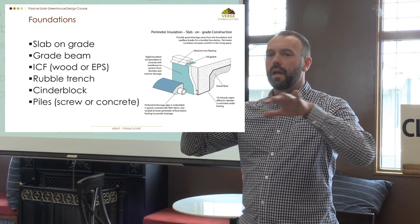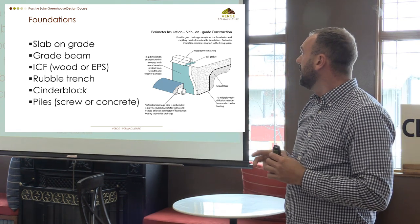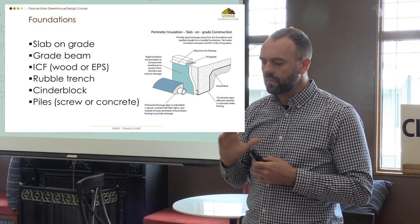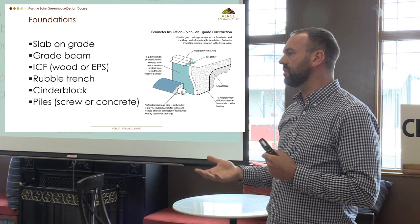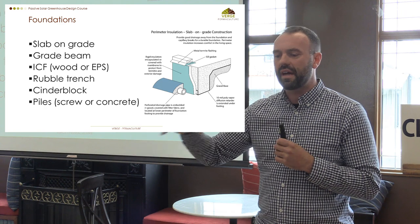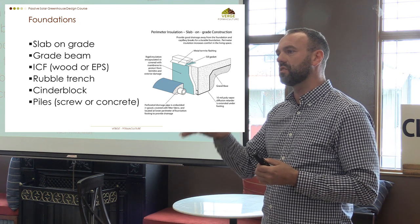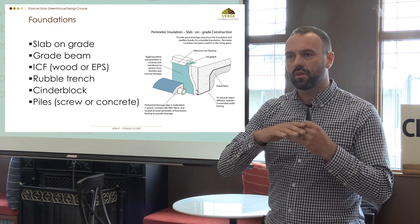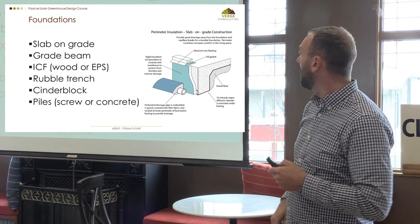We basically just need some way to support the greenhouse and also lock it into the ground so it doesn't blow away. The greenhouse in Invermere has a slab on grade to make it wheelchair accessible, and I think for community greenhouses accessibility is really important. But the mistake made there was that the entire space is designed to that specification, making it really difficult to grow plants.